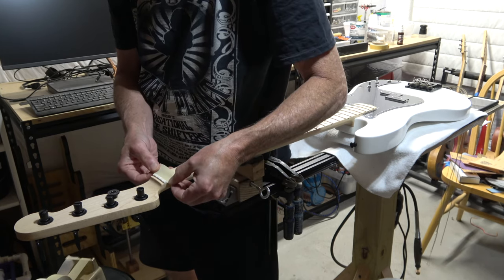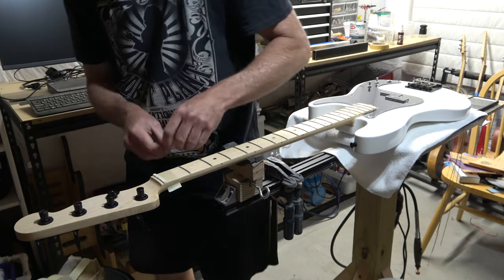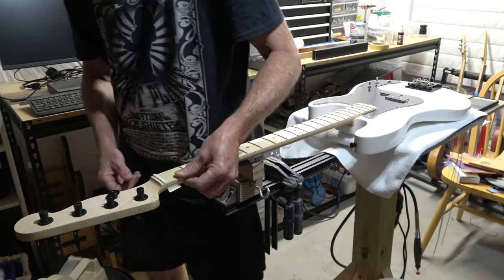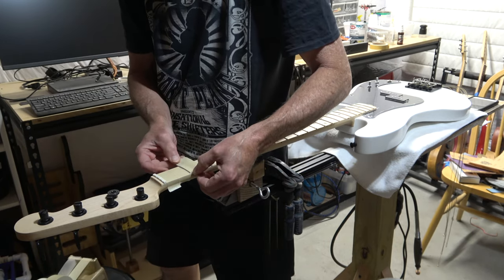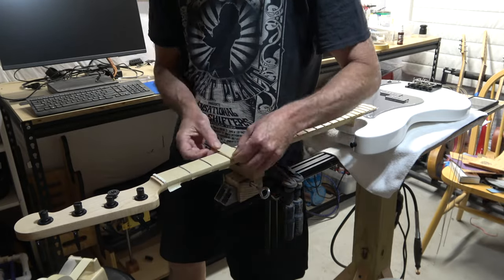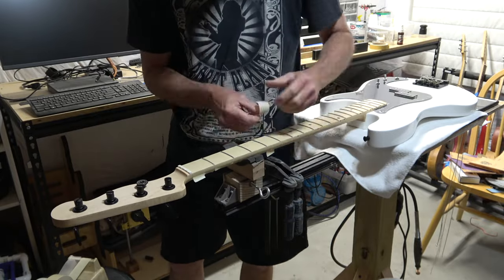Since this is a maple fretboard that has only been sealed with boiled linseed oil, I'm going to tape off the fretboard before I do any fretwork because I don't want the dust generated from sanding off the top of the frets to turn the fretboard into an ugly gray mess.